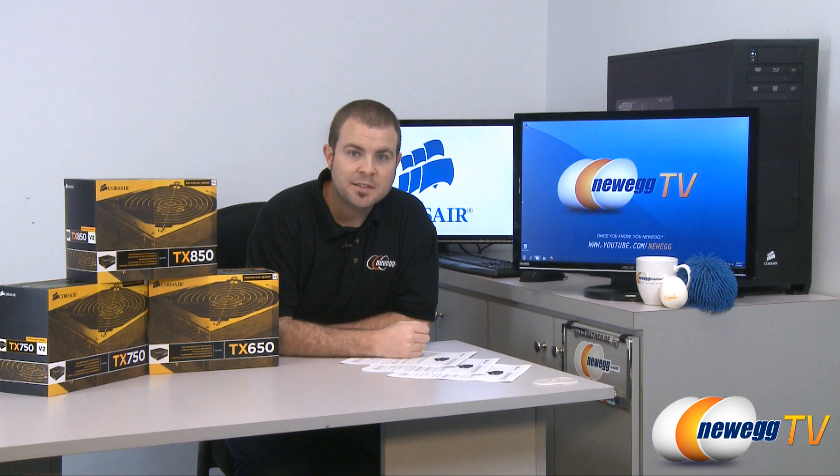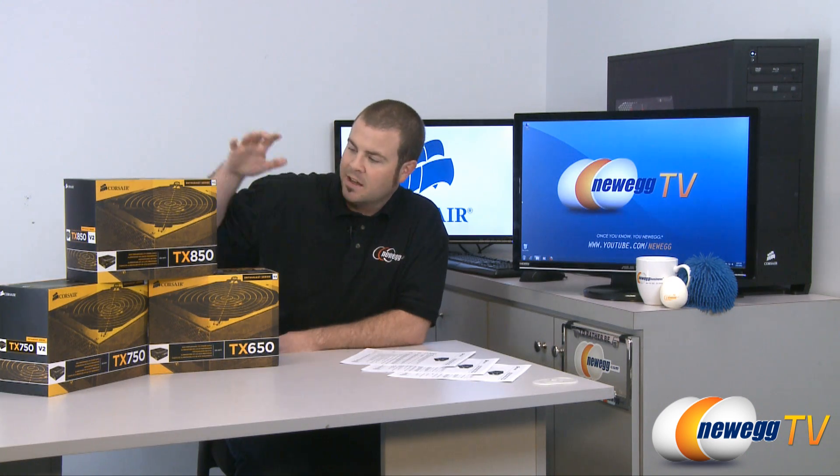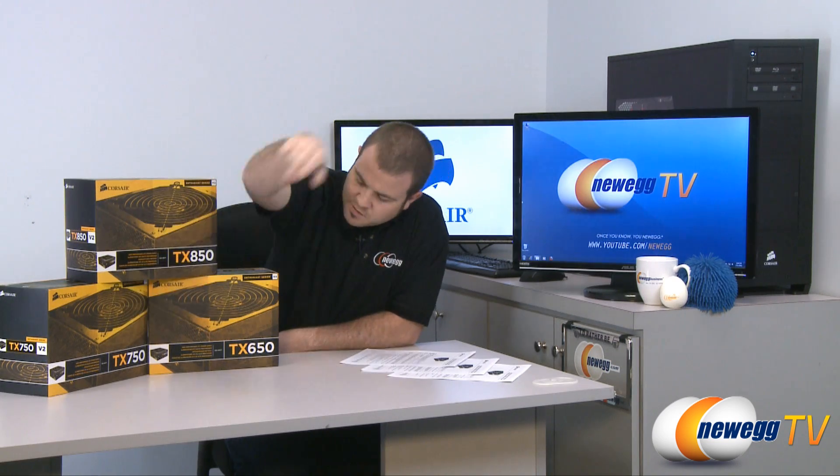Hi everyone and welcome back to Newegg TV. My name is Paul and today we have some fresh new products from Corsair. This is the Corsair Enthusiast Series — you might be familiar with the TX moniker that has previously existed on some of their Enthusiast Series power supplies. These are TX version 2, and we have a TX 850 watt, TX 750 watt, and TX 650 watt here.